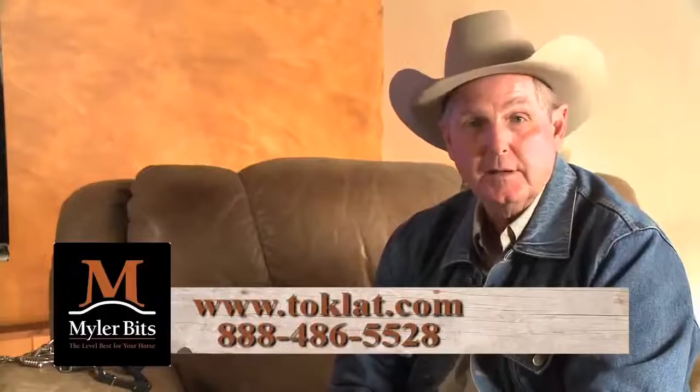Hi, I'm Dale Myler of Myler Bits, and we're doing a series on bits and bitting. This will be the first part, and this part will be on recognizing and understanding bit resistance.